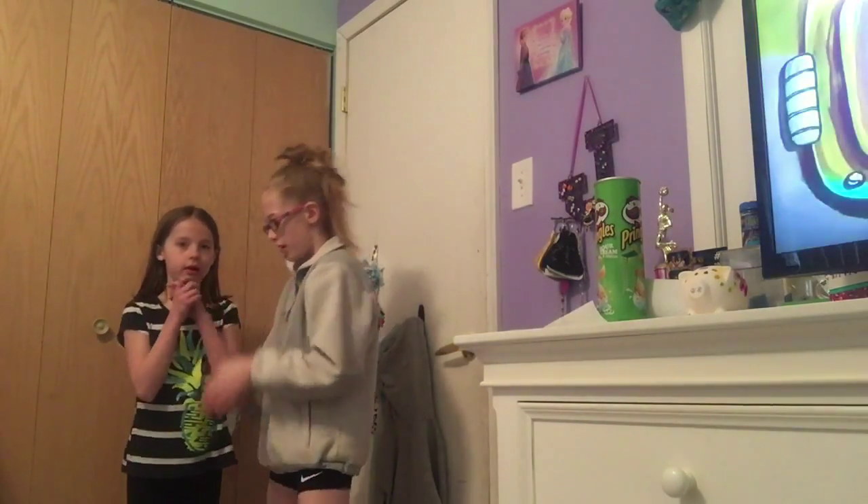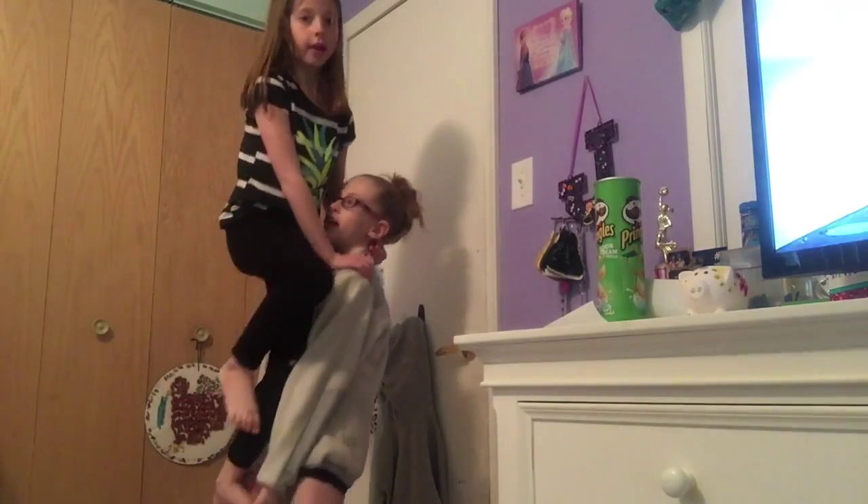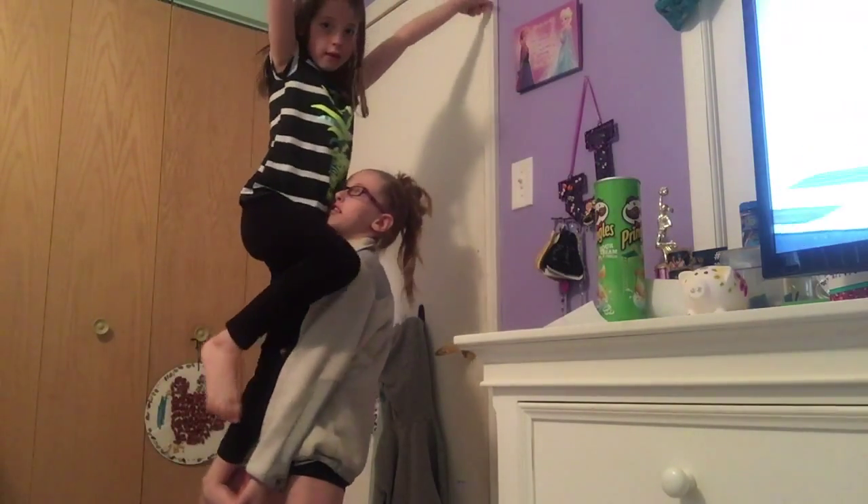We're gonna show you how to do it first. One two three four five six seven eight, one two three five six seven eight, one two three four five six seven eight one.